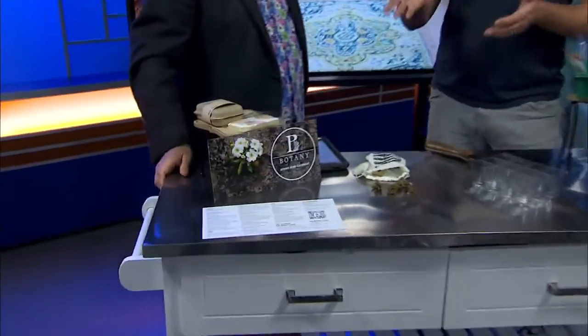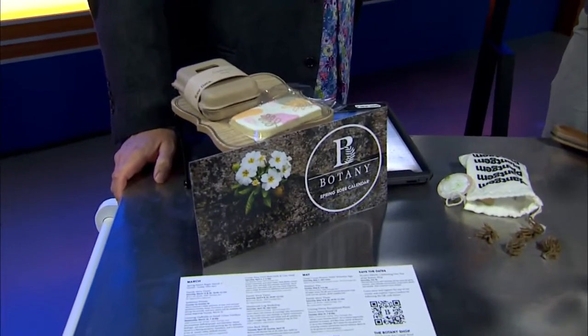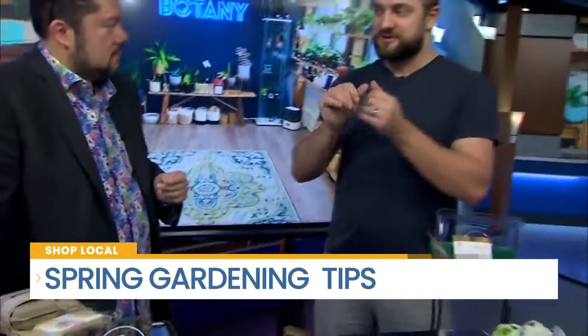So I have soap — gardener's soap. This is specially made for us in our shop by Raw Oats. She's one of our local makers. We asked her to sort of create this. Not only is the scent inspired by our shop, but it's actually formulated with bigger aggregate granules to help. I always garden with gloves myself, but if you're one of those people who really likes to feel the dirt and then it's stuck to you for several days, this will help to really get that dirt out of all the nooks and crannies.